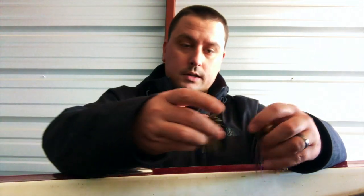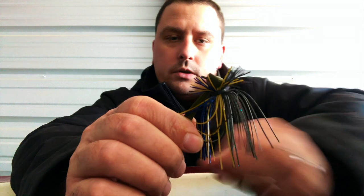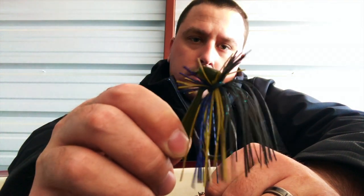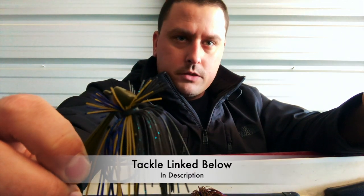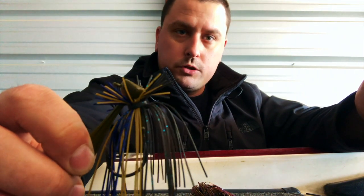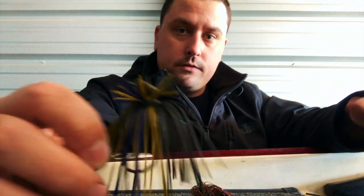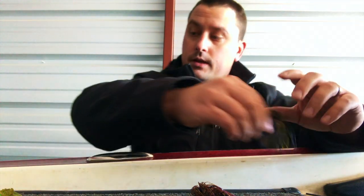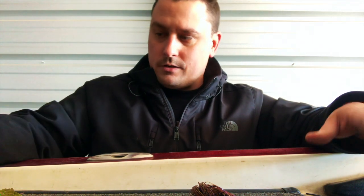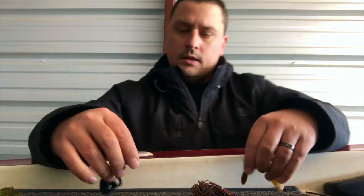I also like a finesse jig - one that still has a heavy hook and a good weed guard so I can fish it through wood. You're still fishing a lot of the same areas as spring - docks and similar cover. The fish are just more lethargic. You can still fish docks just like in summer or fall. You might just go down in size - if you were fishing a half ounce in the summer, maybe drop down to three-eighths or a quarter ounce.